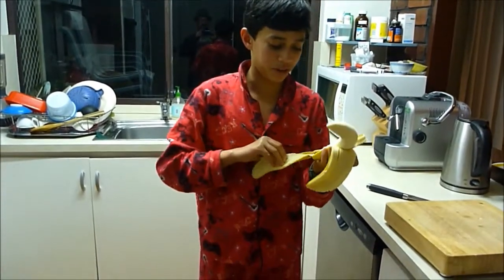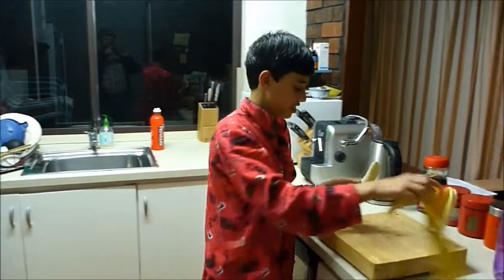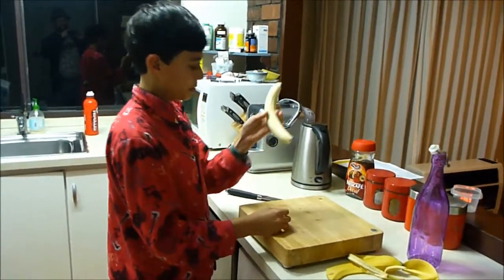After you peel the banana, it'll look like that. From here, we've got the banana.